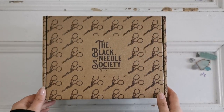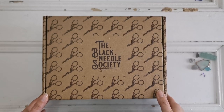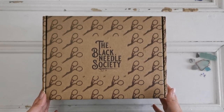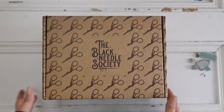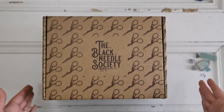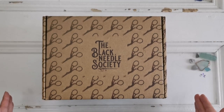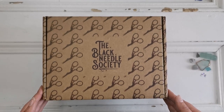Hello everyone and welcome back to my channel. My name is Rachel Rae and today I have something really special to share with you. This is a subscription box from the Black Needle Society. You've probably heard me talk about them on Flosstube where I talk about cross-stitching. If you haven't seen that before but you're interested in cross-stitch or needlework, definitely check out their website.